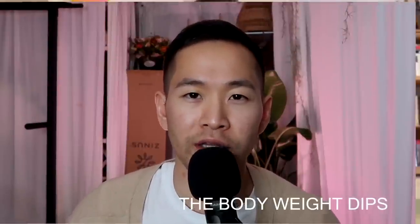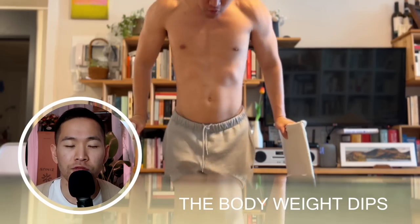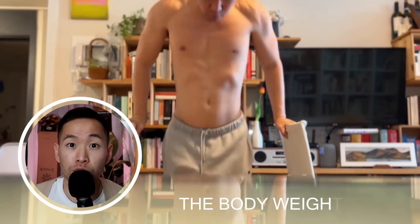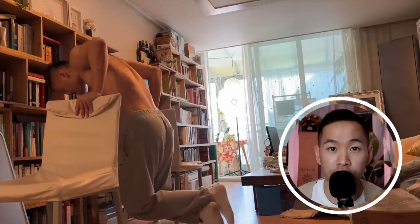We're going to start with the upper body, and one of my favorite exercises to do at home that works the whole chest, shoulders, and triceps is the bodyweight dip. As you can see, even if you don't have dip bars or any equipment, all you need is two chairs and you can use your body weight to start doing this. Once you can do 12 reps, you can start wearing a bag with books in it to make the exercise harder.